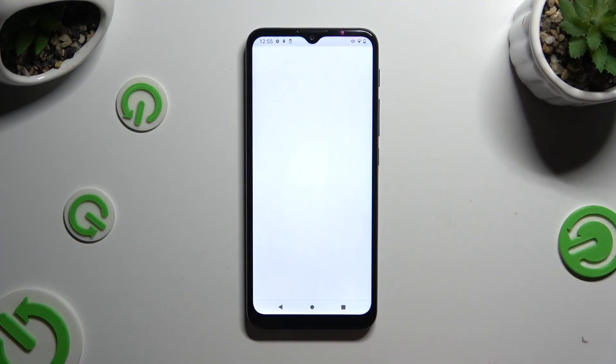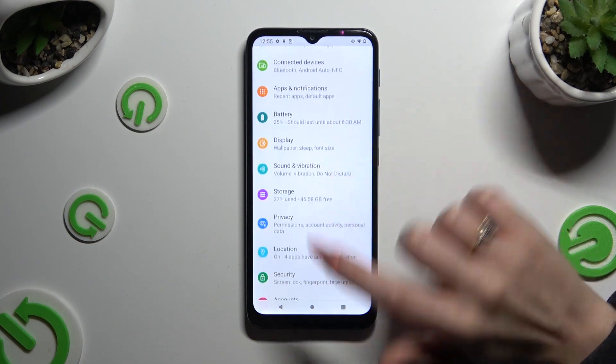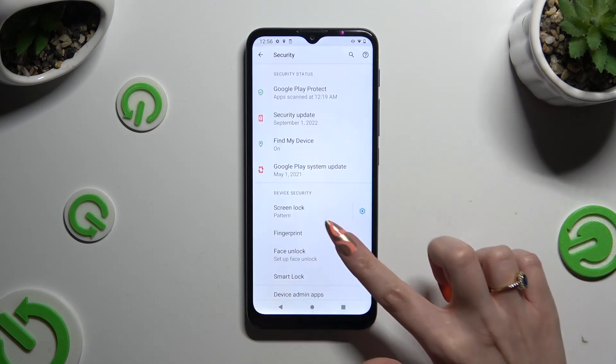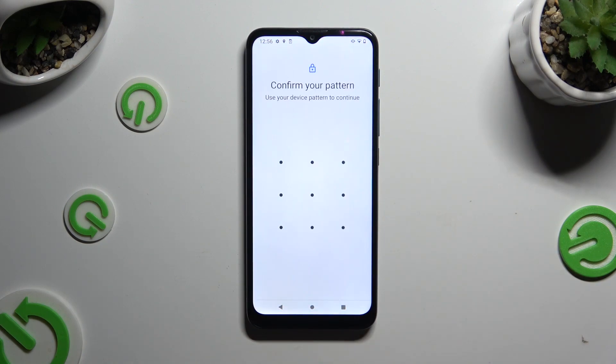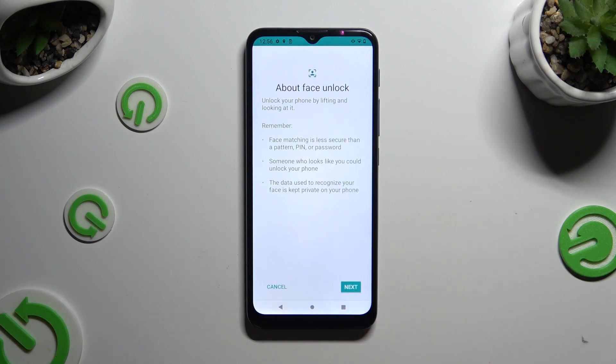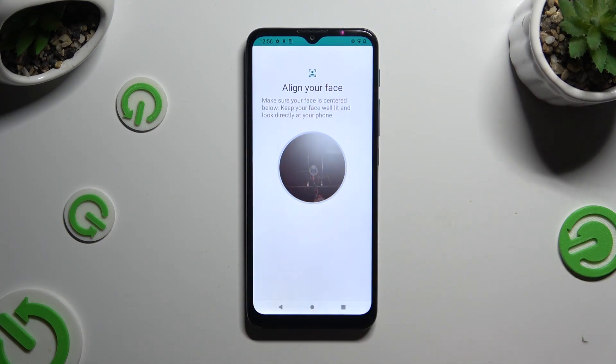Firstly, open Settings and scroll down to access Security. Then click on Face Unlock and enter your current lock-in method. Following that, click on Setup and then Next at the bottom right corner. Keep your face in frame and follow all of the instructions on your screen.